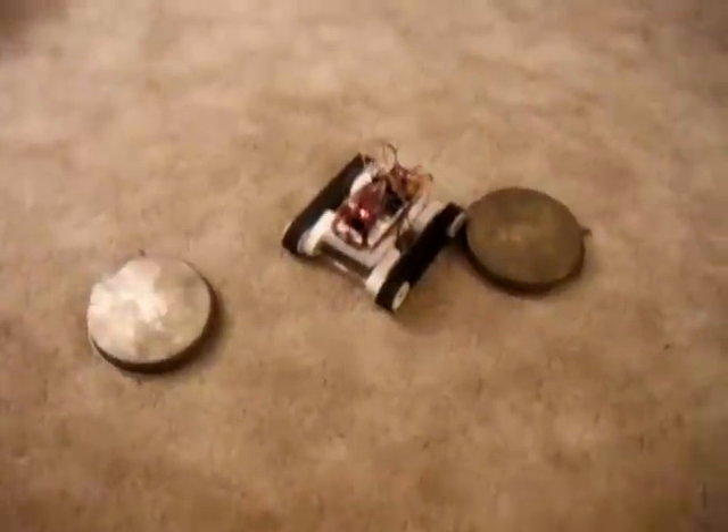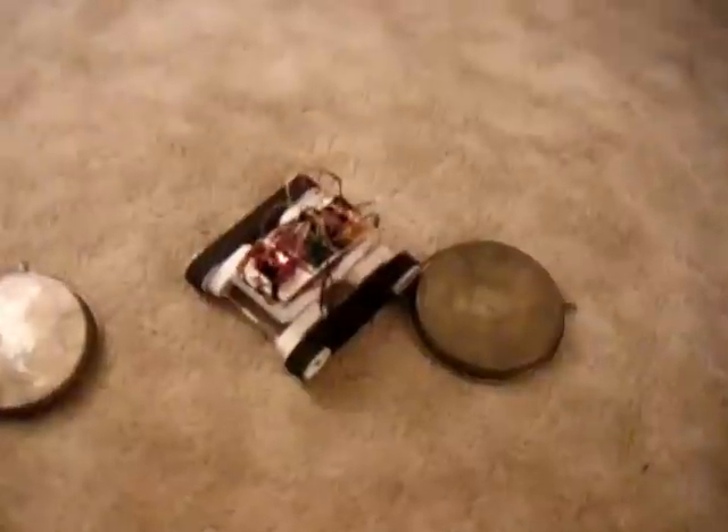I don't quite understand that last little turn, but it completed the figure eight relatively well. You will notice the treads are still in place, which is quite remarkable. In my past experience with the Rover 5, the treads would not stay on that well. I thought that's not too bad of an attempt for now. Could definitely use some fine tuning, but I think I will let it go for now.